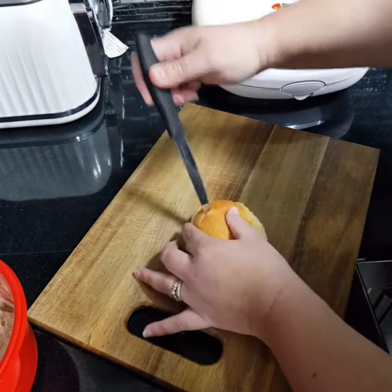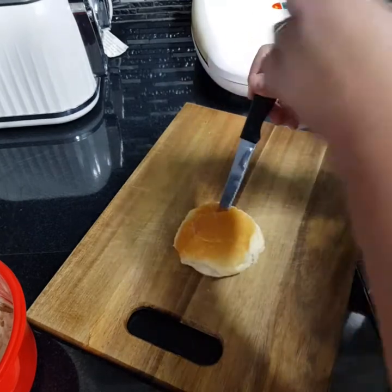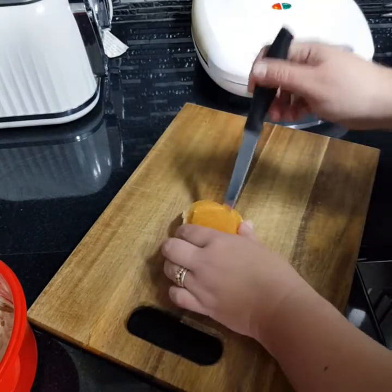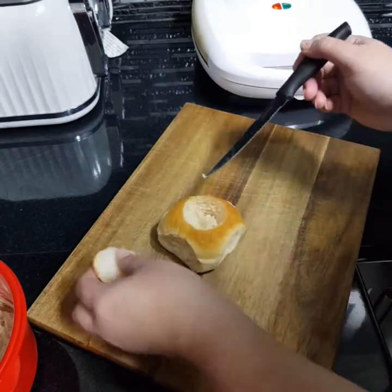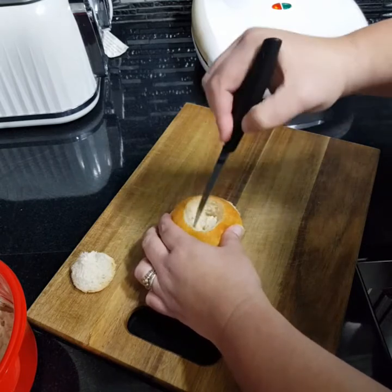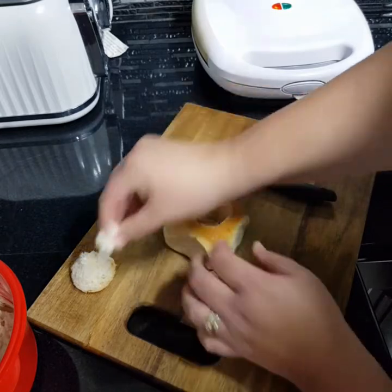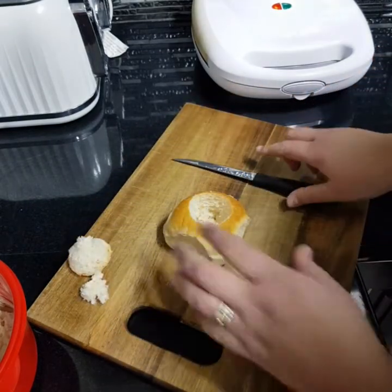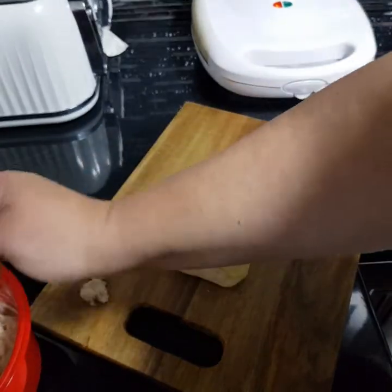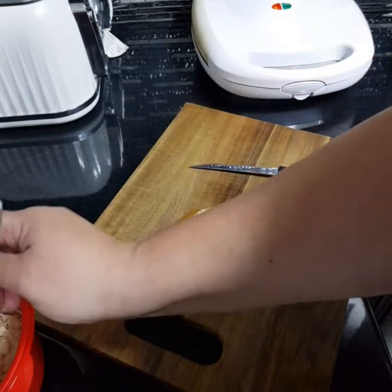So you just grab one out of there. All you do — this is so simple — you just cut a little hole out of there. My pie maker is already preheating while I'm doing this. My husband does really big holes; I don't like them that big because it's not the healthiest filling, is it. Then you just scoop your filling in there.